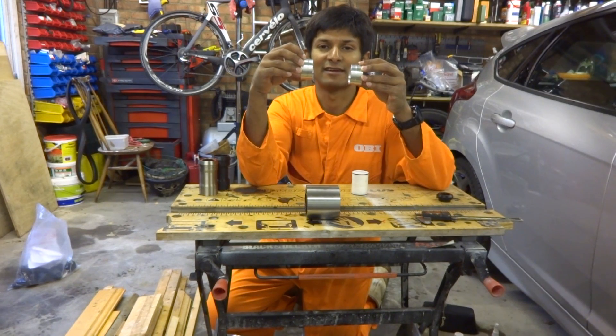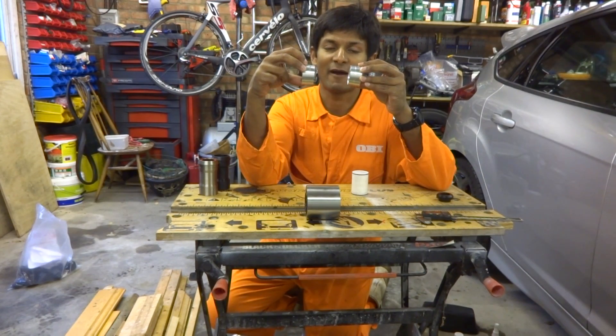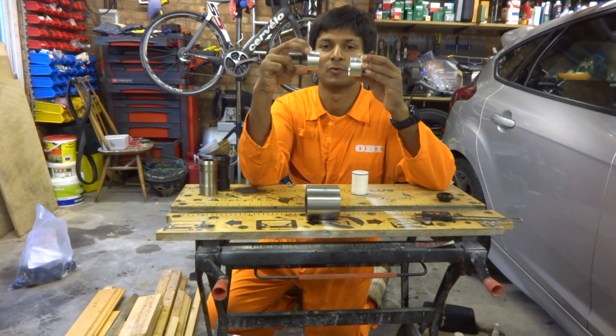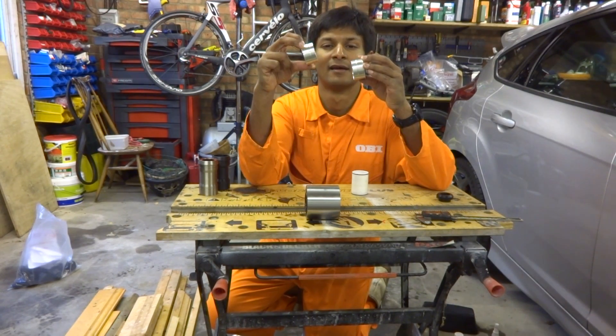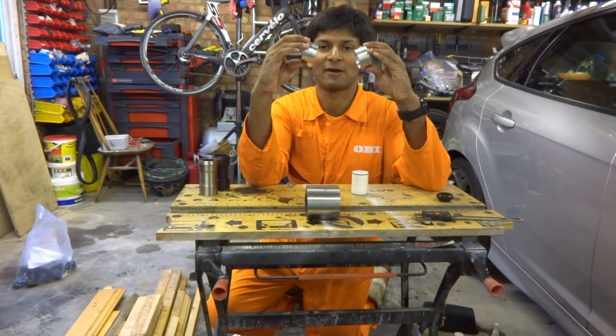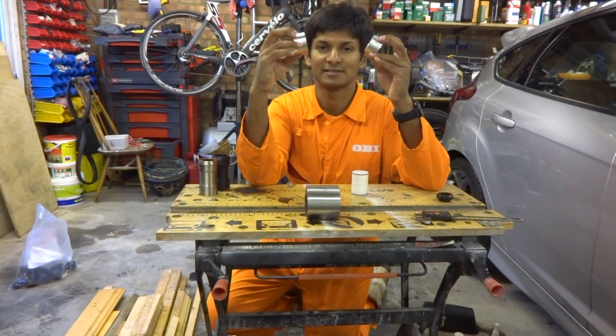However, what happens in reality is you tend to have something called parallel misalignment. For the benefit of the camera: parallel misalignment is where both cups are parallel but one is in a slightly different position — the centre lines are different. Angular misalignment would be where the cups are angled relative to each other. Parallel misalignment is what tends to afflict PF30 bottom brackets.